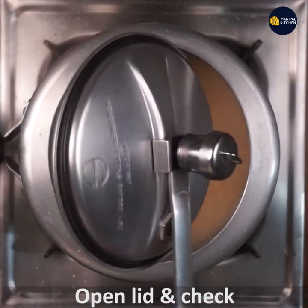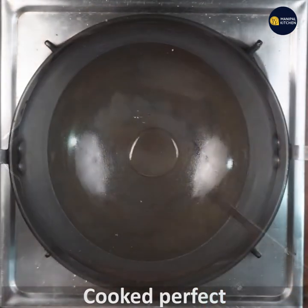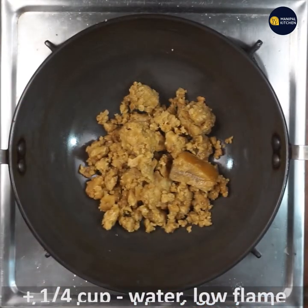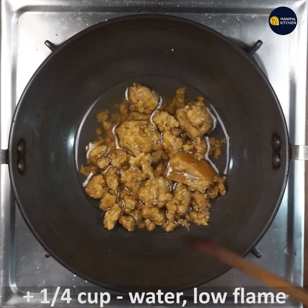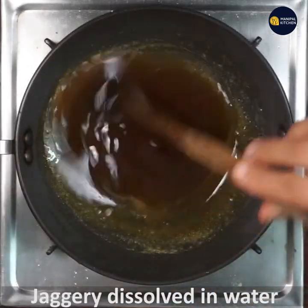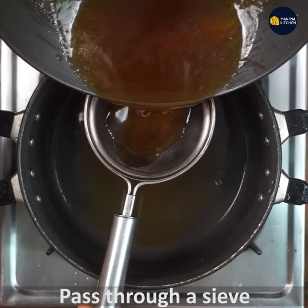I am going to open the pan and check it. I am going to mix it up — this is why it should be warm. Add 2 cups of water and put it in the pan. The pan is dry. Mix it up and make it hot and dry.